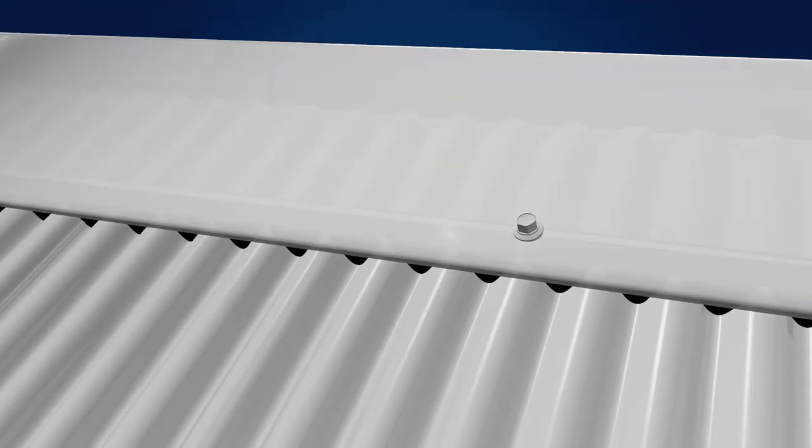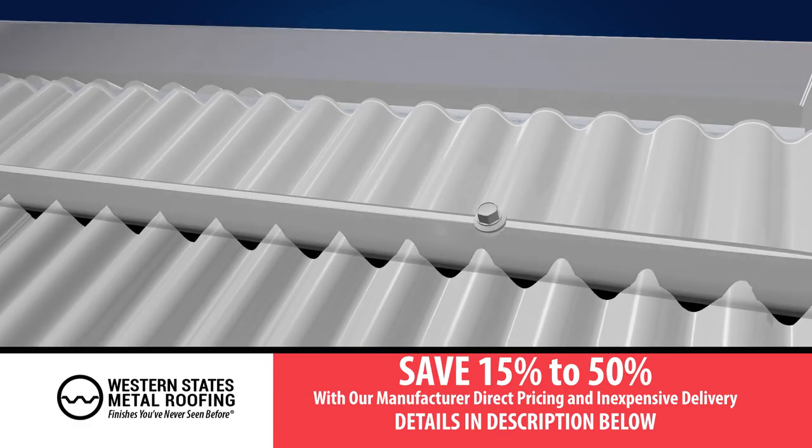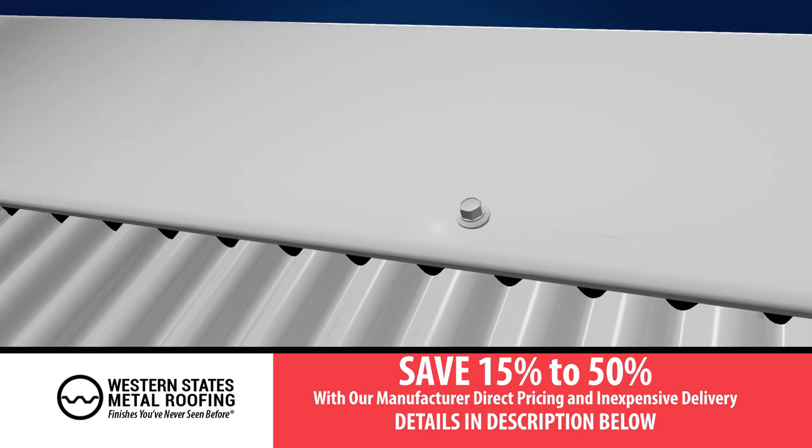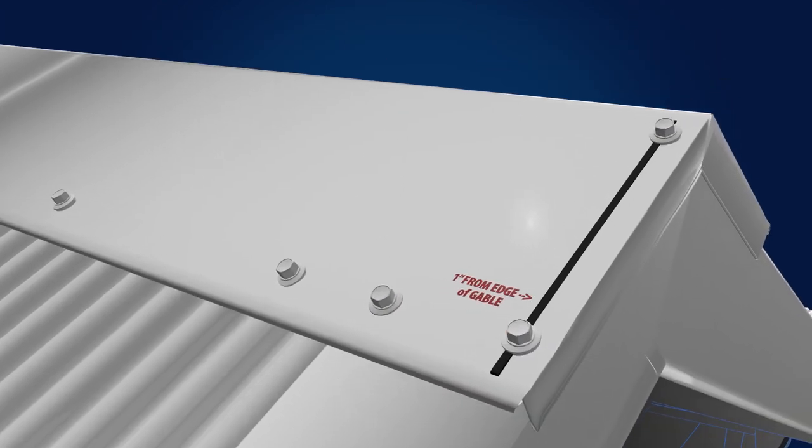Make sure that the screws are in line with and penetrate the foam closures. Screws should be placed on each side of ridge cap ends as shown here.